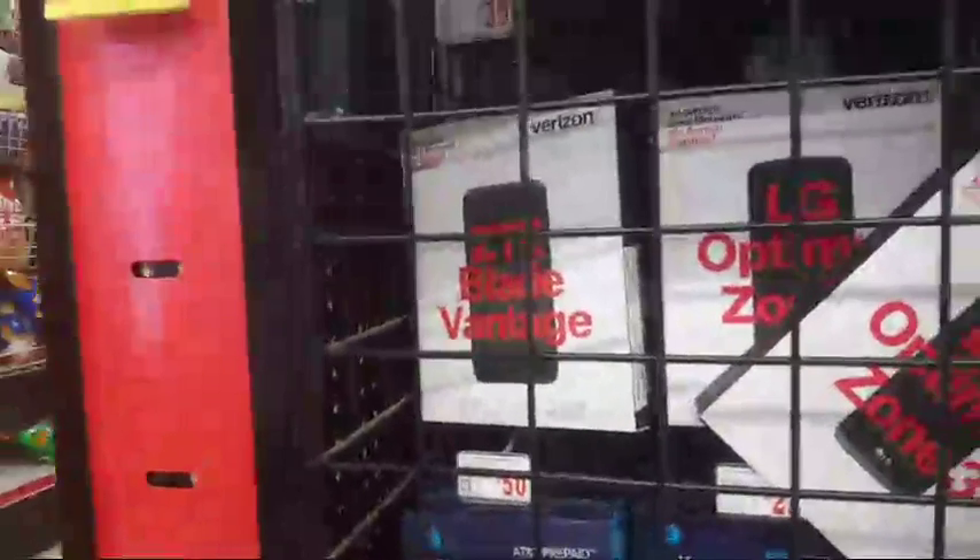Check the comments — yeah, get the ZTE. Everybody's saying ZTE, one person said LG but I already have that. I think I'm gonna get this. I'll let you guys know — I'm not gonna buy it right now but I will buy it. It's only 39 bucks so it's pretty cheap. I'm also gonna go over here and see if they got some boneless pieces.